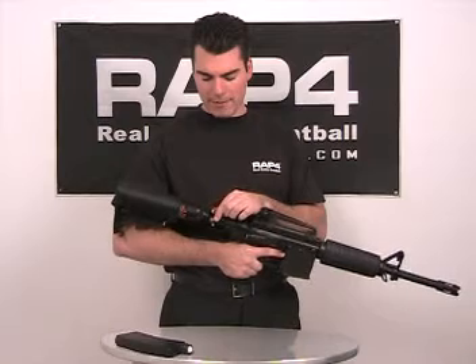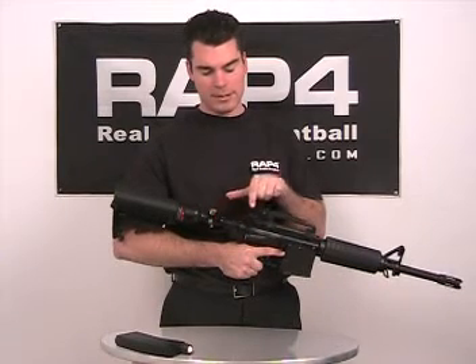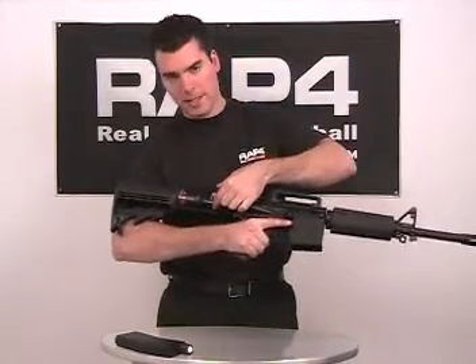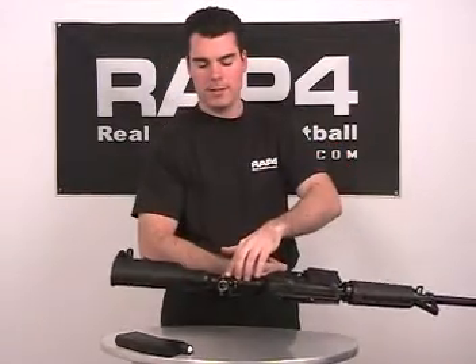Right here we have a refill valve. This is what attaches to the scuba tank. There are also two burst discs — one on the bottom and one on the side.